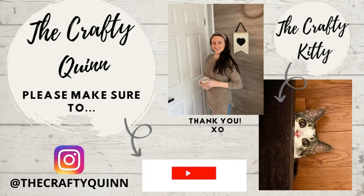This is just your midway reminder to please subscribe if you haven't already, and I would love if you would follow me on Instagram, Pinterest, TikTok, and Facebook.